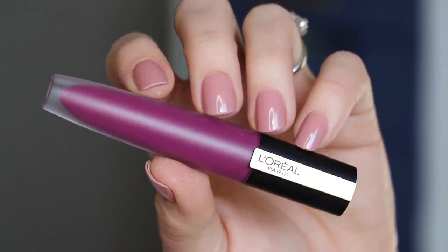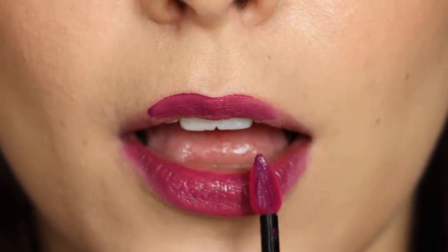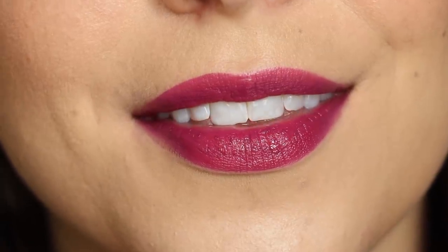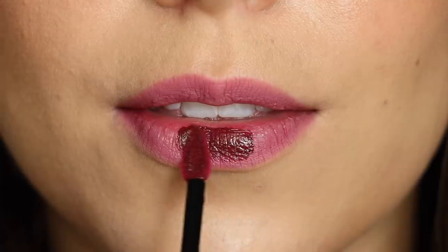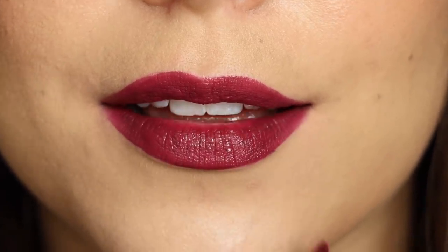Speaking of purples, let's talk about the shade I Rebel. This is a beautiful bright purple with a hint of pink to make it sort of a fuchsia situation on your lips, and when that purple wears away, you find that it is a pretty pink stain left behind. And I Enjoy is the deepest purple within this collection — beyond just being deeper, it almost has a slight berry leaning to it, and I think you can see that most once that colorful top layer wears away, leaving a stain that's something closer to more of a berry.